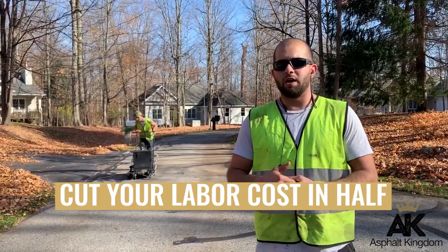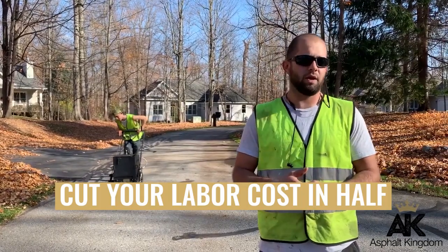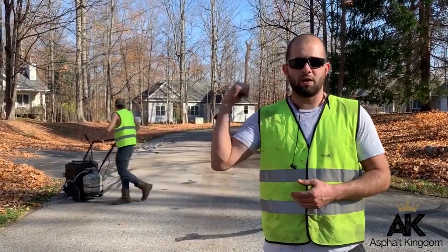If you're using a crackjet like we use, depending on the time of year and the cracks you need filled, you've got one guy crackjetting and the other one filling right behind you.